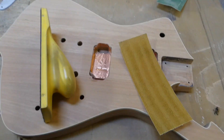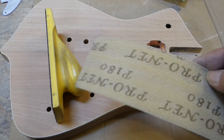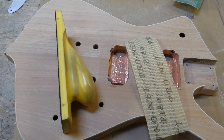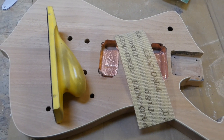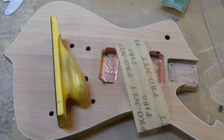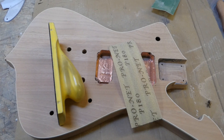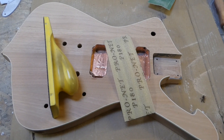This is 180 grit, as you can see right here. I'll be doing the whole guitar with that, and when I'm done I'm just going to keep working up to other grits. You probably don't want to watch me sand all of that, so I'll be back in a while.